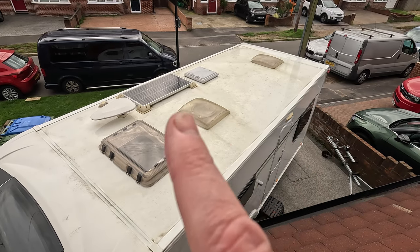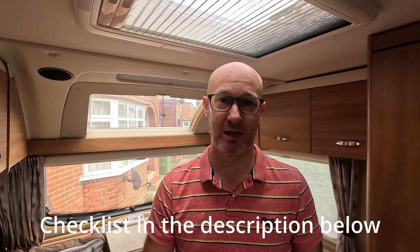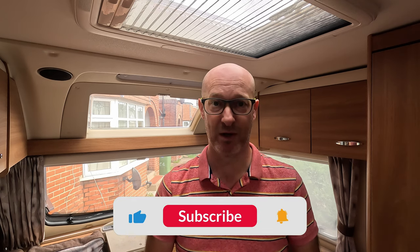Hopefully this week's video has been helpful, giving you a mini checklist going into the winter season. Whether you're putting it into storage or continuing to use it, these checks are still worth doing to protect the caravan. The key thing is making sure you keep all the parts functioning for as long as possible before they naturally need replacing due to the age of the van. If you're liking the content, please consider subscribing and I'll see you on the next one.